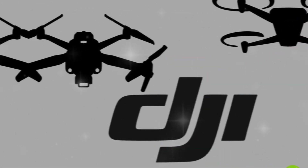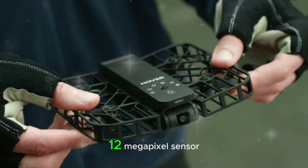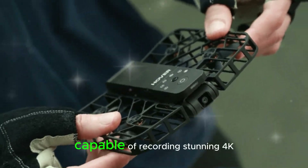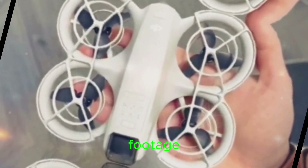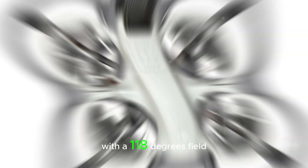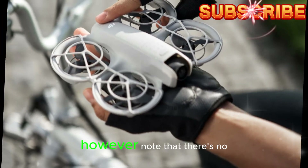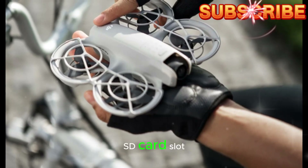Camera capabilities: The DJI NEO is equipped with a 0.5-inch 12-megapixel sensor, capable of recording stunning 4K footage up to 30 frames per second. With a 118-degree field of view and integrated 22GB memory, you'll never miss a moment. However, note that there's no SD card slot.